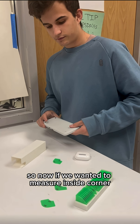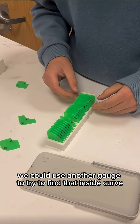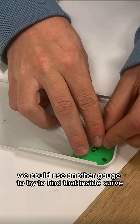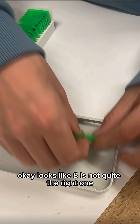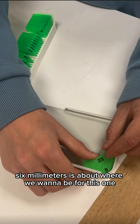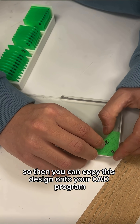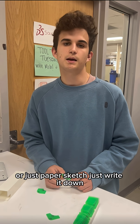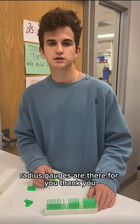So now if we wanted to measure an inside corner, just to give you another example, we could use another gauge to try to find that inside curve. 6 millimeters — looks like that's not quite the right one. 6 millimeters is about where we want to be for this one. So then you can copy this design onto your CAD program or just a paper sketch — write it down, whatever you need to do with it. Radius gauges are there for you.